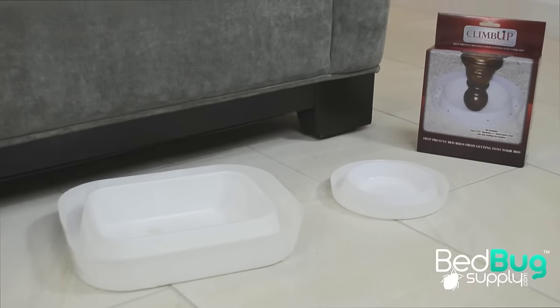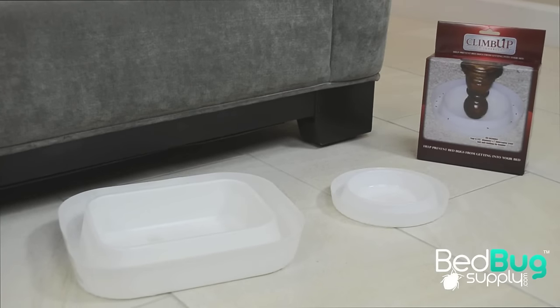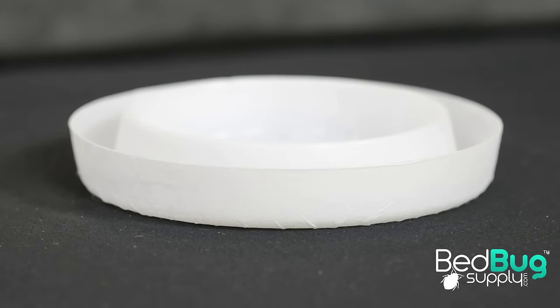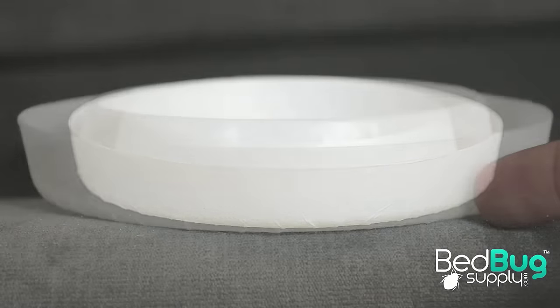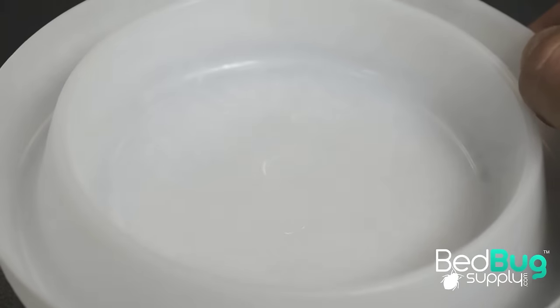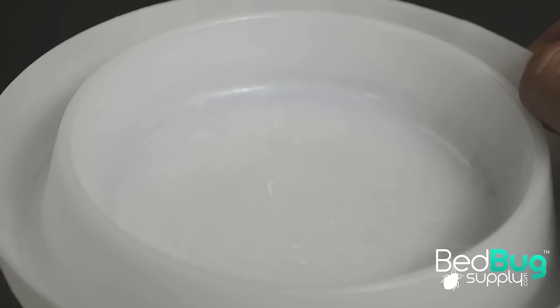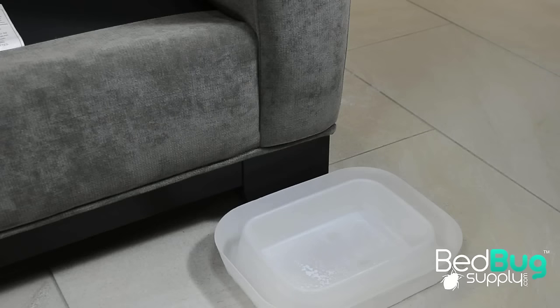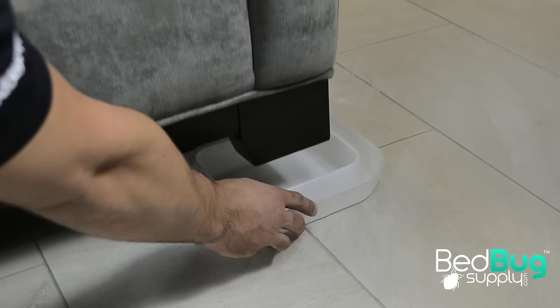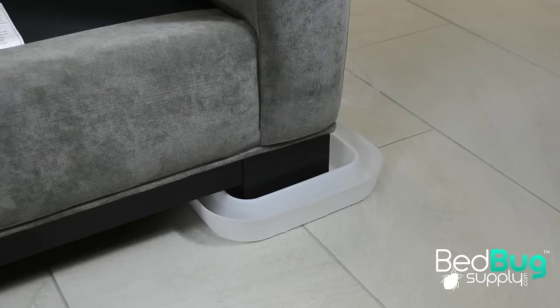After you treat your sofa with a residual, you can prevent bed bugs from reaching you on your couch by using Climb Up Insect Interceptors. The interceptors work by using you as a lure to bring out bed bugs from their hiding spaces and towards the interceptor. Bed bugs will climb up the edge of the interceptor and fall into a pitfall trap which features a thin coat of talcum powder to prevent bed bugs from climbing back out. To install Climb Up Insect Interceptors on your couch, simply lift up the leg post and place an interceptor underneath. With the Climb Ups in place, you can stop bed bugs from being able to reach you while also monitoring their population over time.